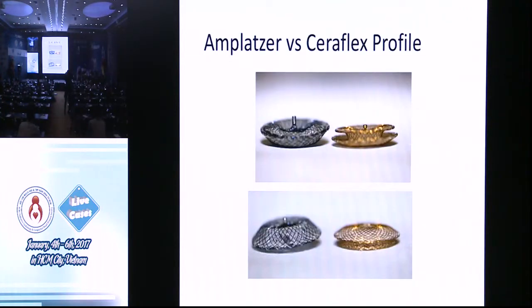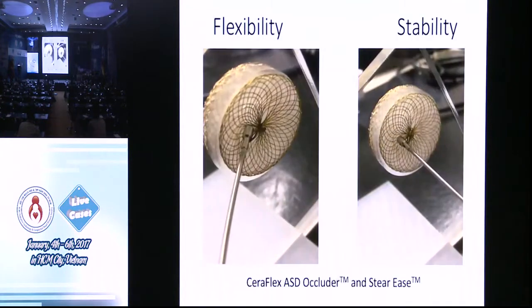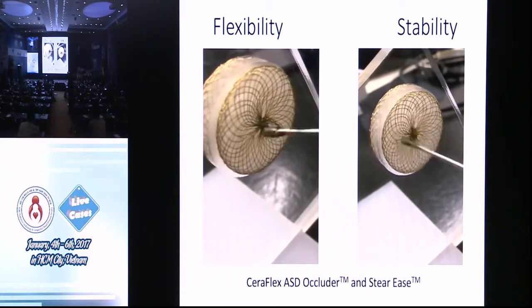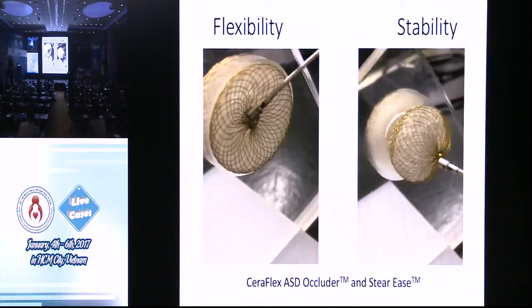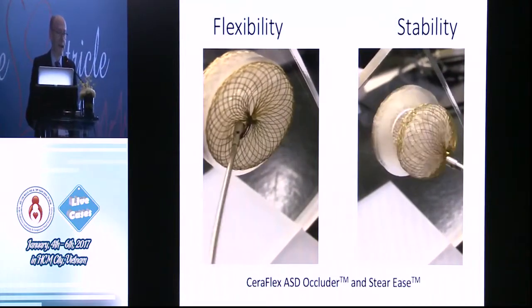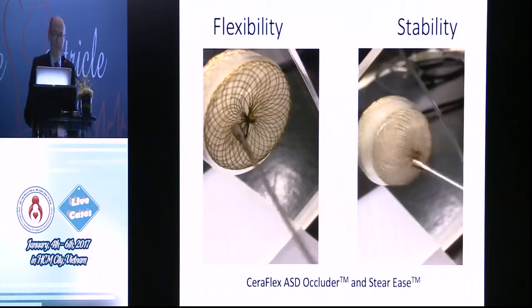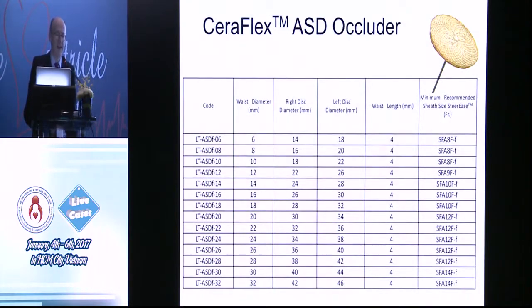That's the profile of it compared to Amplatser. It's probably a bit lower profile, and you can see there's no hub or post on the left atrial side. In terms of sizes that are available, it's available from 6 to 32 millimeters. You don't have it in the bigger sizes — 36, 40, 42.